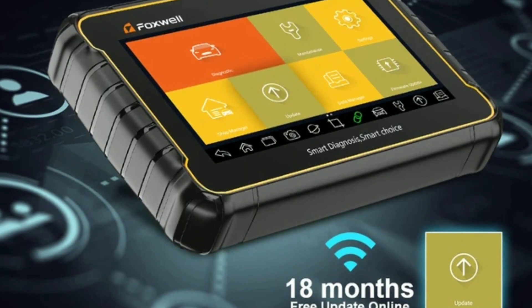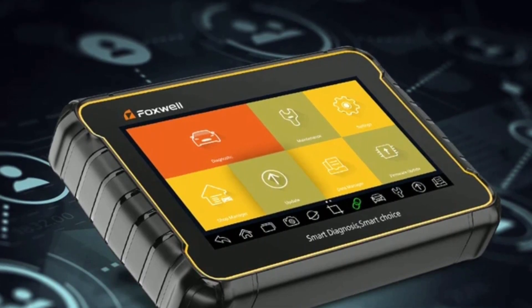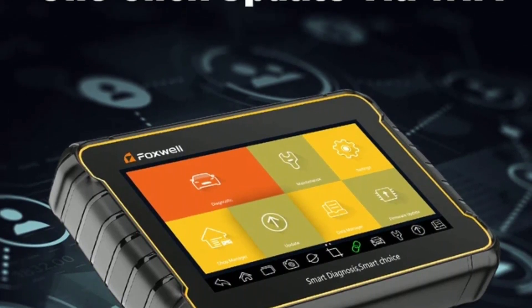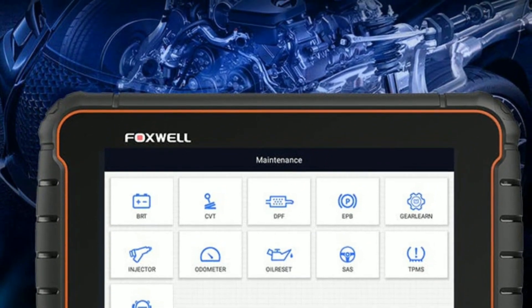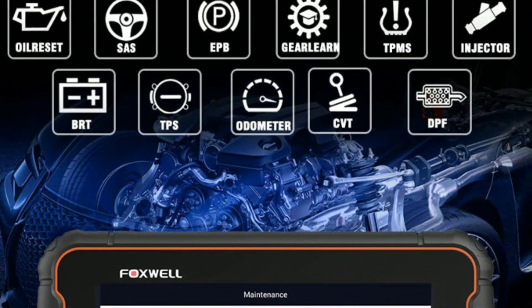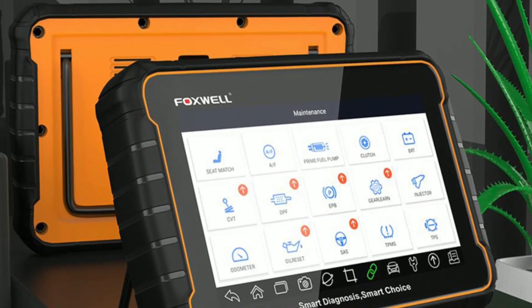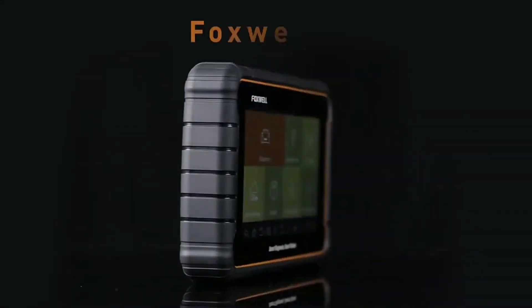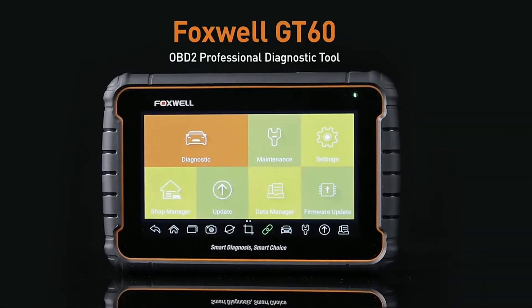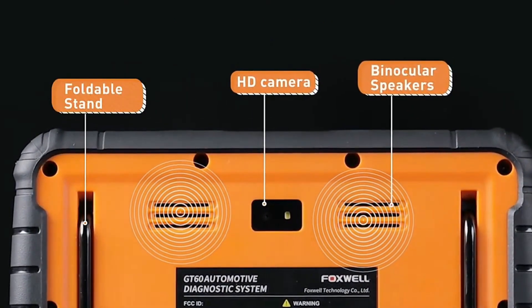Online community and resources — Foxwell has an active online community where you can connect with fellow GT60 users, share experiences, and access valuable resources. It's a great way to stay informed and learn new diagnostic techniques. Durable and ergonomic design — the Foxwell GT60 is built to withstand the demanding automotive environment. Its rugged design ensures durability, while the ergonomic shape provides a comfortable grip, allowing you to work for extended periods without fatigue.